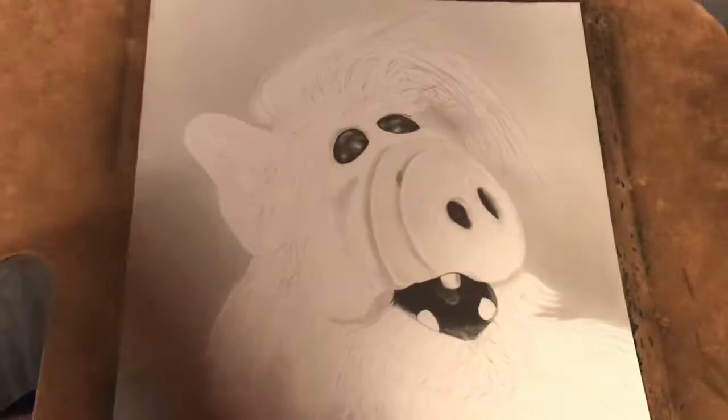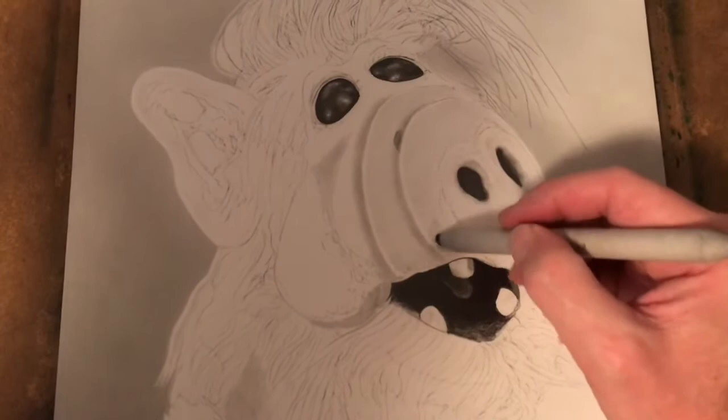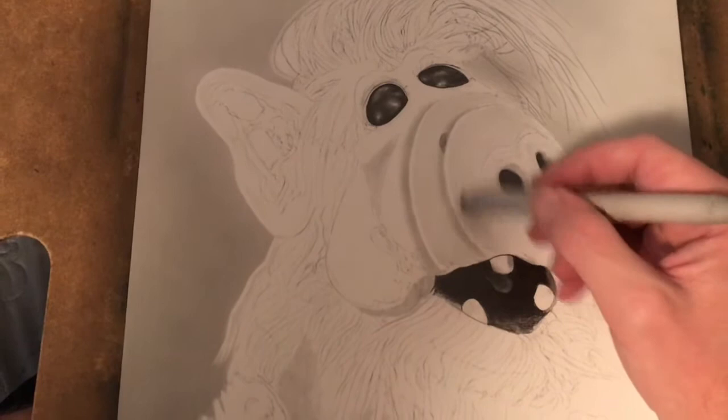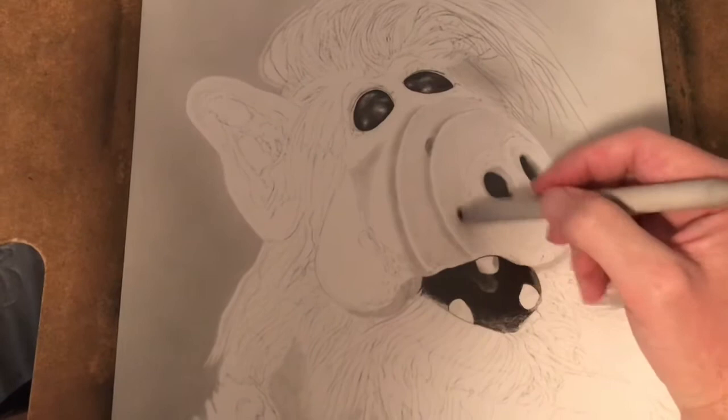I'm going to use my handy drafting brush to knock off all the excess, then go back in and start texturing to make it a little bit darker. I'm using one of my blending sticks and going in to add some weight and shadow to where the snout is underneath, just to pop that out a little bit more.